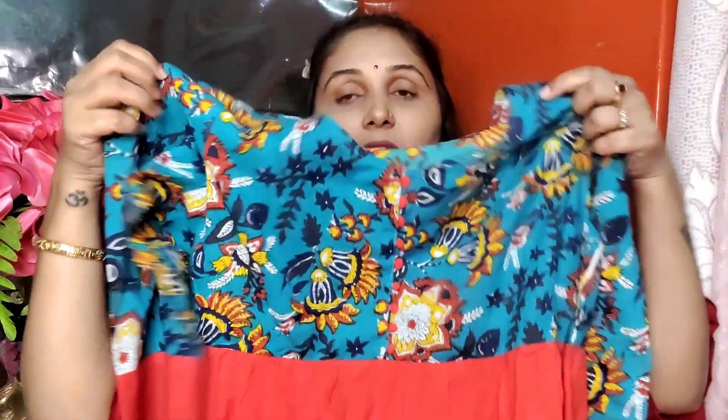I highly recommend this. Even if it is available up to XLL size, you can size down — the L size works well. It is made of pure cotton material so you will be comfortable. With such a color combination, you will look unique.